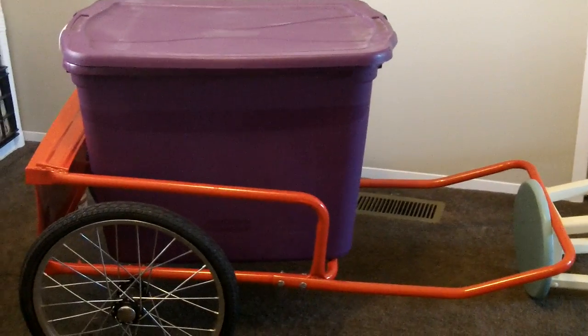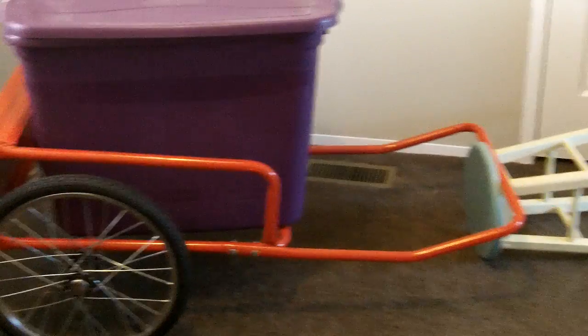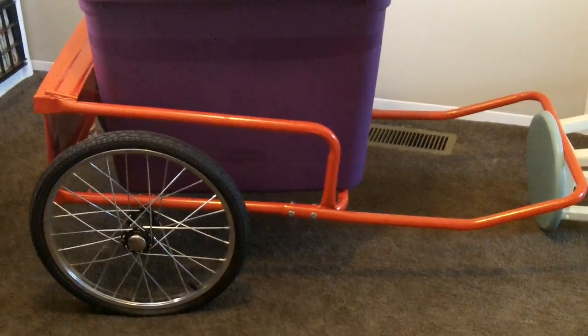Hey guys, it's the Crafty Prepper. This is a project I've been working on lately — it's my getaway, my bug out bike. It's a welding cart.